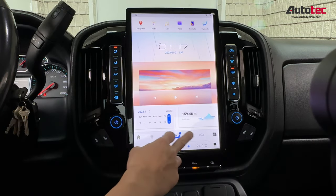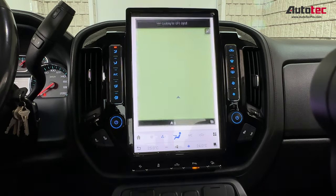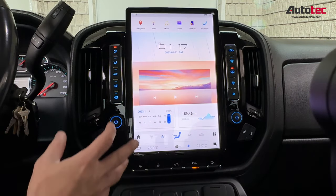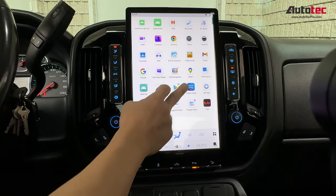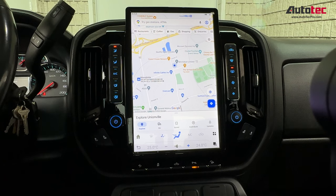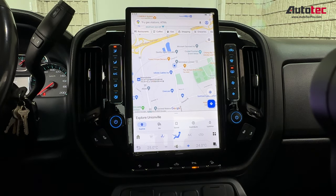This is just one of the navigation options we provide. However, you can also use Google Maps, which is the newest version. It will allow you to download the map data to the unit — since this comes with 128GB of storage, once you download the map data to the hard drive, you do not need to connect to any Wi-Fi to use the GPS.